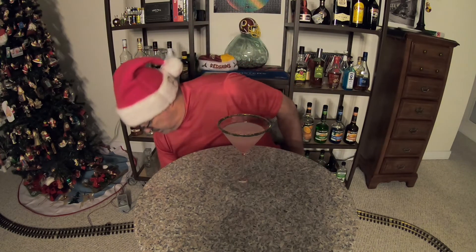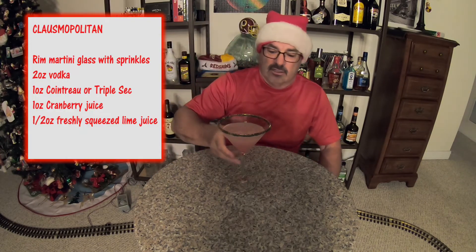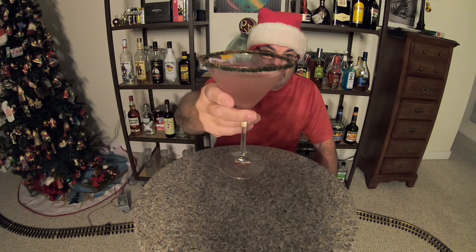Not bad, not bad. Once again: vodka, Cointreau, cranberry juice, lime juice. Ladies and gentlemen, I present to you the Clausmopolitan! Happy holidays — Rob, Vino, Dave, thanks very much for inviting me to do this Christmas Martini 2022. Cheers everybody!